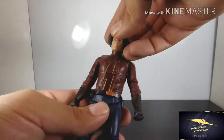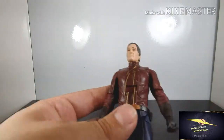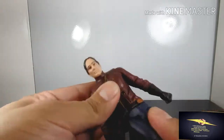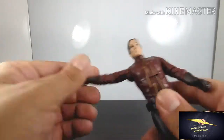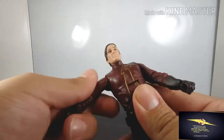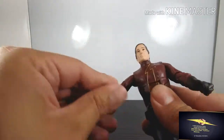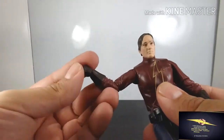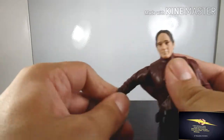Now let's test the articulation — I'll take the helmet off first. His body does swivel and sway side to side. He does bend, almost all the way, though it blocks a little bit. His hands bend all the way — you have to work it a bit to loosen it up. His wrists twist, and you can pop the hands off to switch them. I love that you can do that.